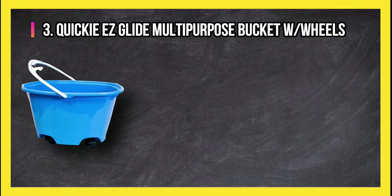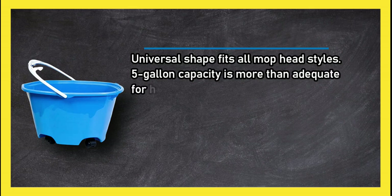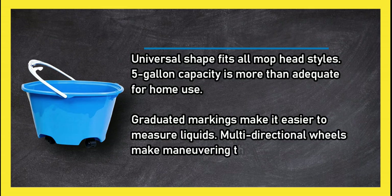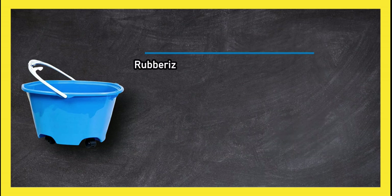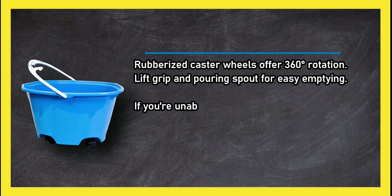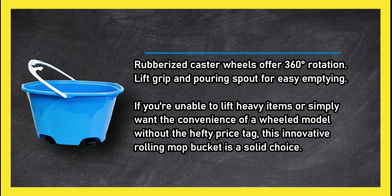At number three: the Quick Easy Glide multi-purpose bucket with wheels. Its universal shape fits all mop head styles, and the 5-gallon capacity is more than adequate for home use. Graduated markings make it easier to measure liquids, multi-directional wheels make maneuvering a breeze, and rubberized caster wheels offer 360-degree rotation. A lift grip and pouring spout allow for easy emptying.